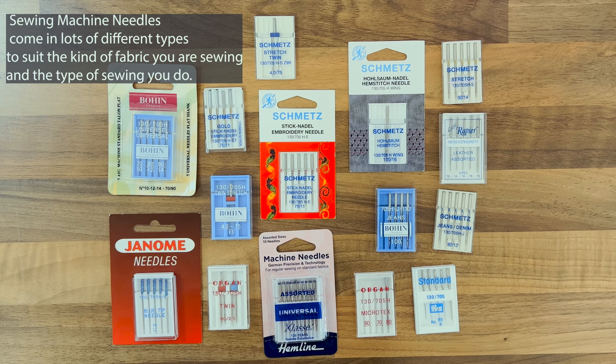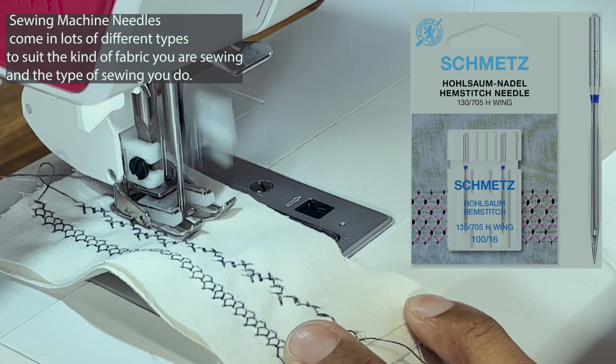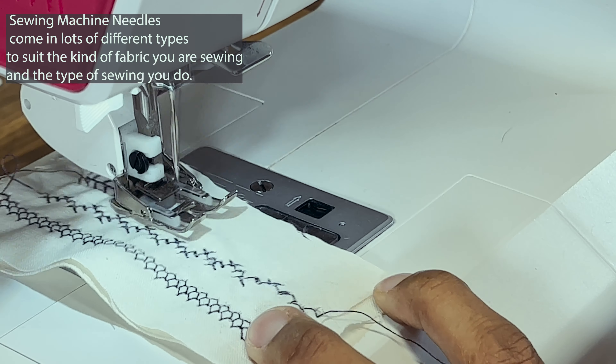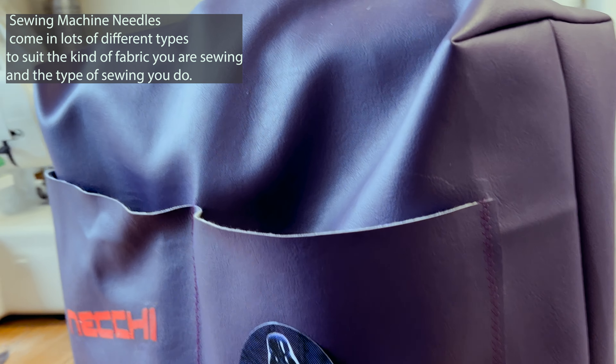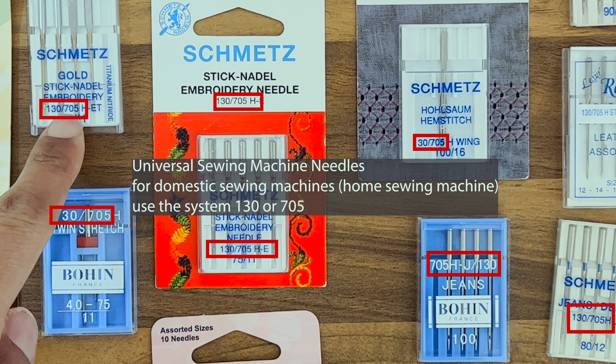Have a look at these sewing machine needles — these are all from different companies and different brands, and they're all different types. For example, here I have the hemstitch needle, which creates wonderful designs in your fabric. Then we have leather needles — these are the 130/705 that you'll see on all the machines.